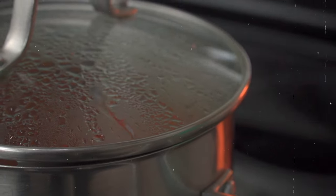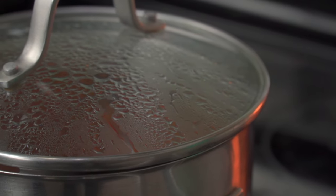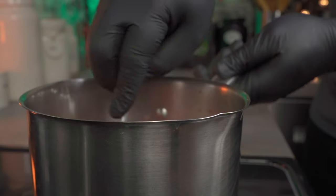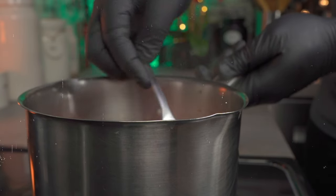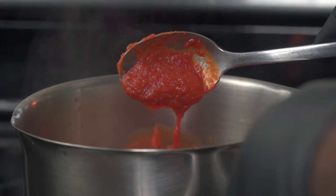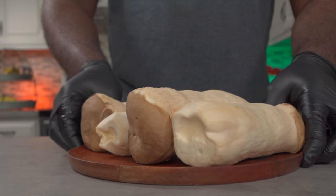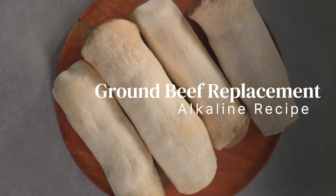After one hour, reduce your heat to a simmer, cover, and let it cook for another hour. There are several ways to make homemade ketchup but this is my preferred alkaline recipe. After two hours your ketchup should be ready — take it off the stove and let it cool down thoroughly.